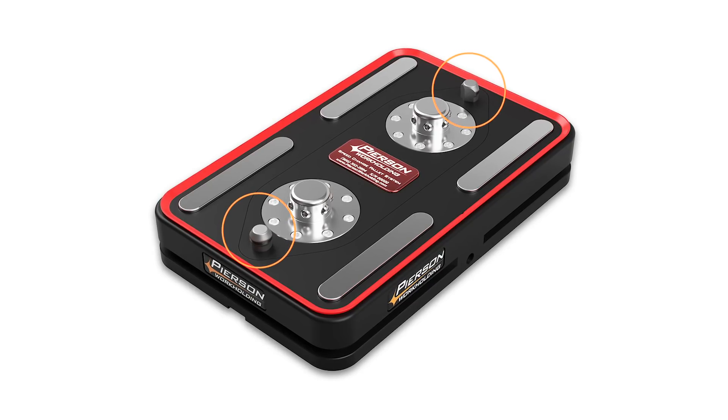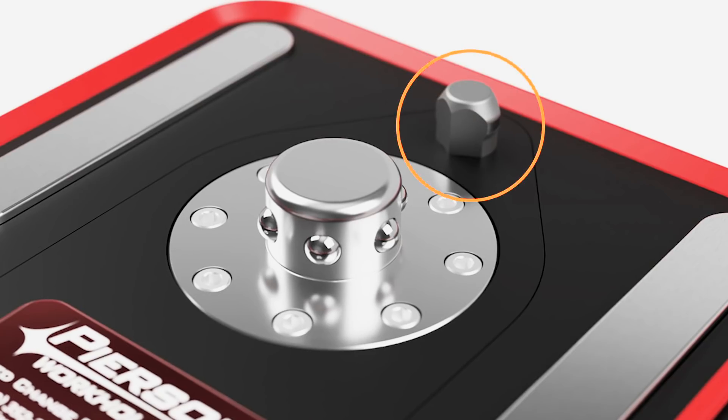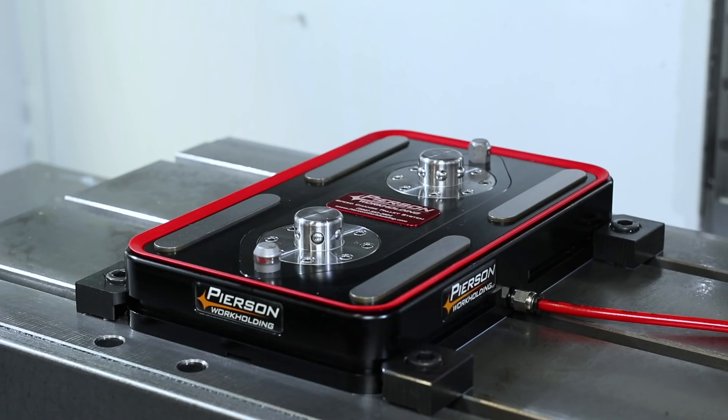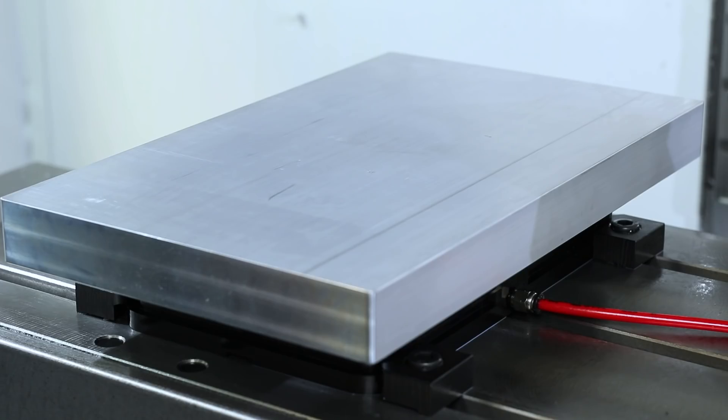Let's talk about accuracy, which is handled by the two locating pins. The round pin gives us positional accuracy, while the diamond pin handles the angular alignment. This combination gives us a repeatability of three ten-thousandths of an inch and is unaffected by ambient temperature changes.